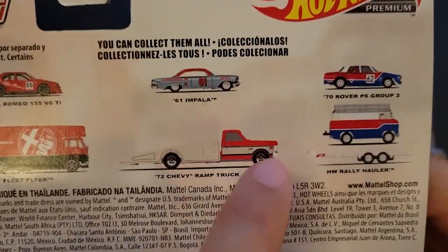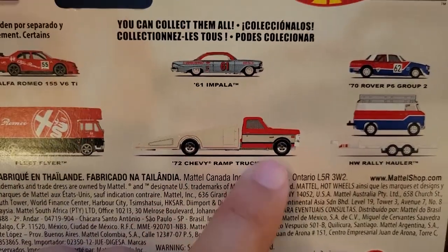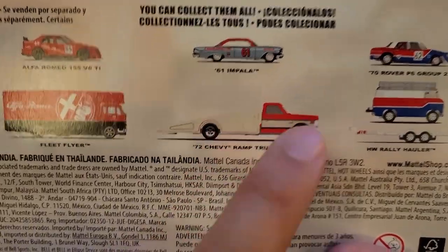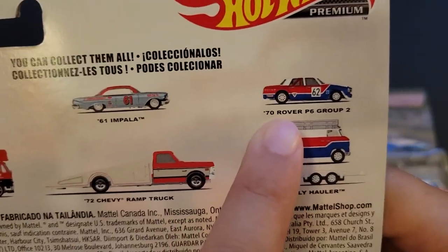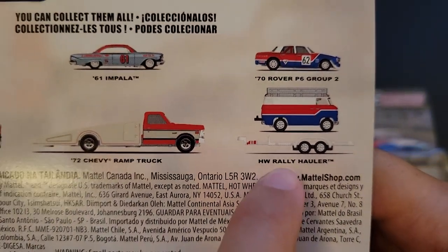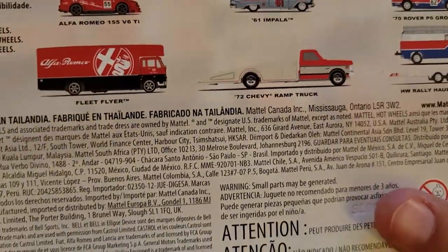They actually did make this a licensed Chevy, like C10, or I guess K10, or 250, K20. And then we've got the 70 Rover P6 Group 2 with the Hot Wheels Rally Hauler, which is an unlicensed model — awesome because they can put a lot of different vehicles to it.